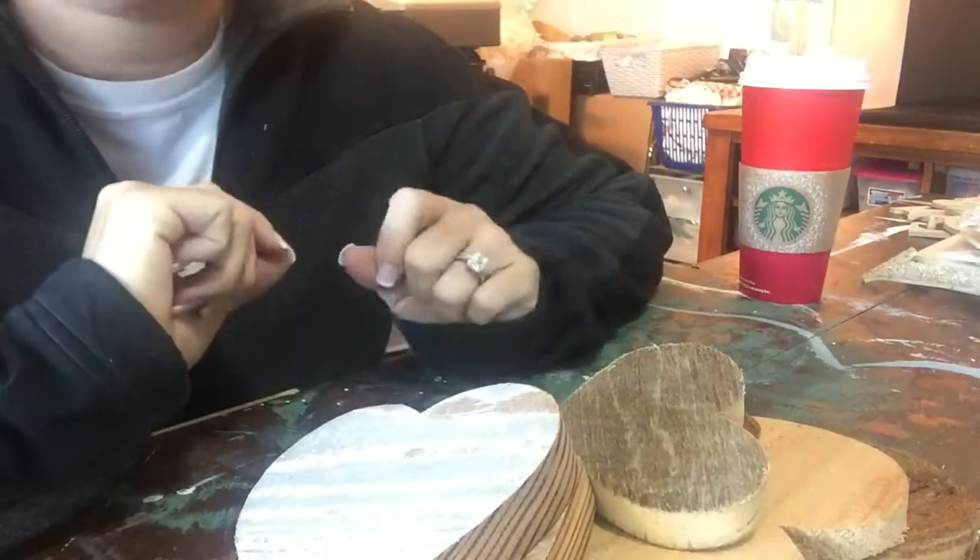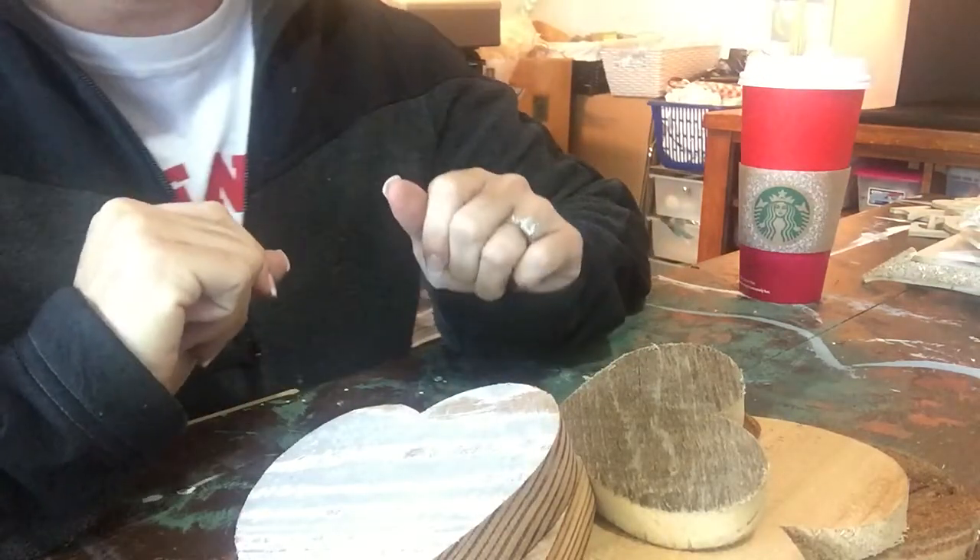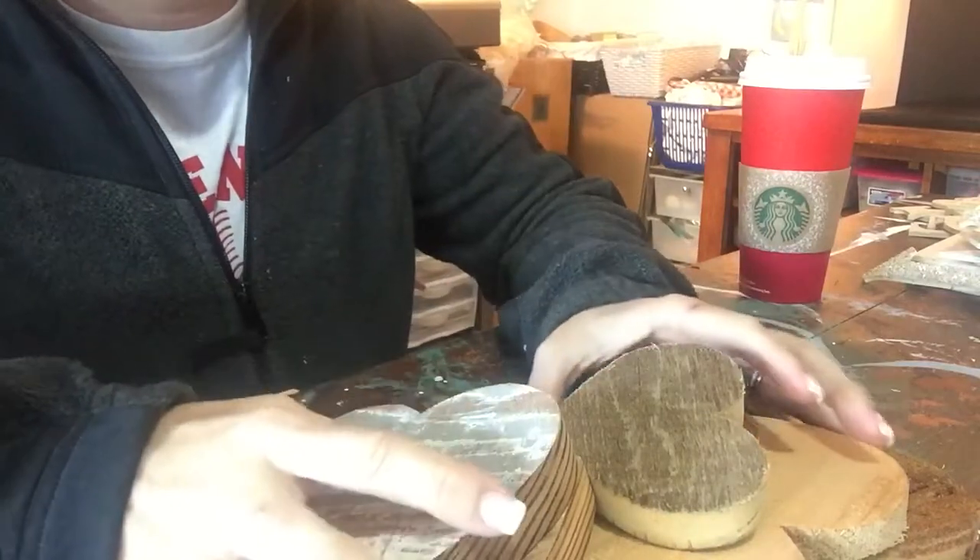Good morning! I haven't put my makeup on for the day so I'm just going to show you my hands.